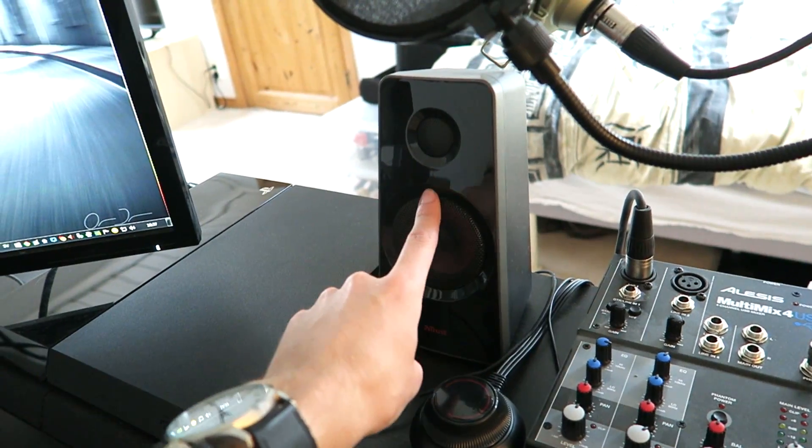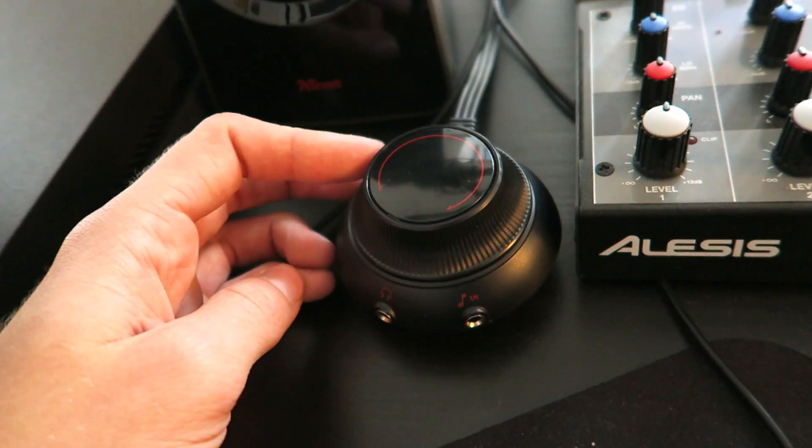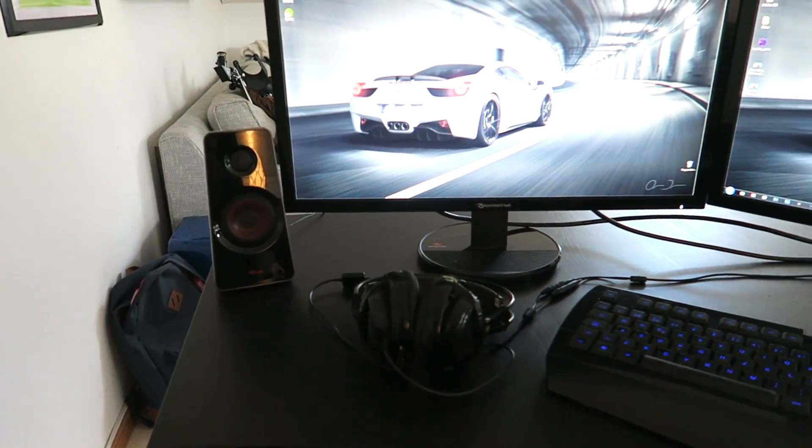Then we have these guys which I actually bought today — a couple of speakers. We have one over here and the other one on this side, and with this little guy you can just adjust the volume. And then down here we have the giant subwoofer for the whole thing, and this speaker setup has some really good bass.